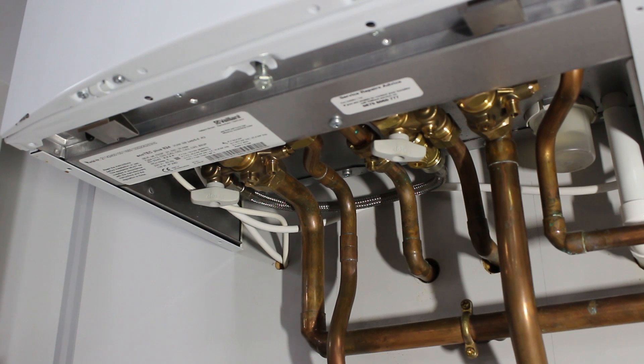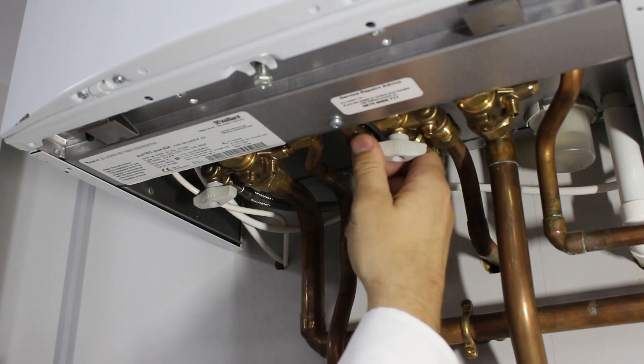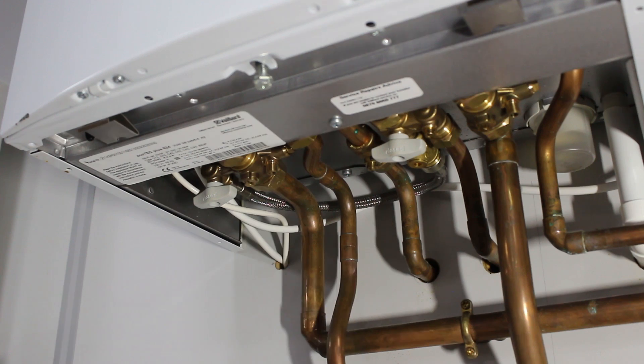When the system interface gets to 1 to 1.2 bar, reverse the order. The left valve off, then the right valve off. Always make sure they're both in the closed position.